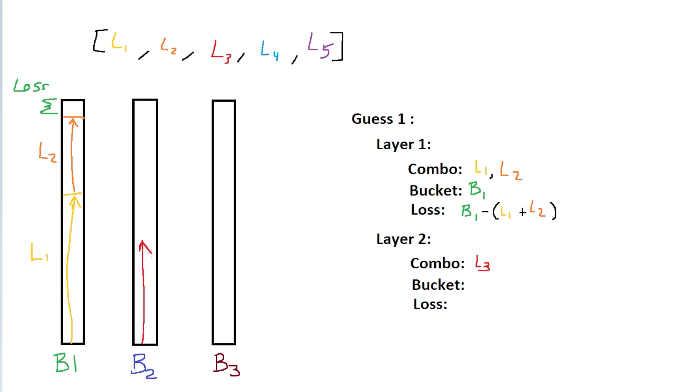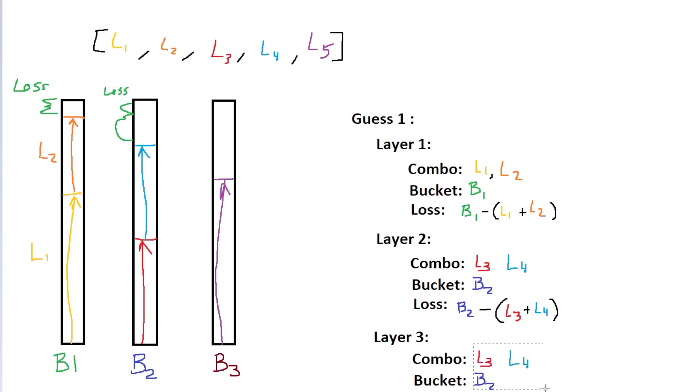The algorithm will go guess by guess, layer by layer, checking all possible random combinations of cuts per bucket, and determine which solution generates the least loss in all but the last bucket. Obviously this might take forever, so when we reach a combination that has less than 90% loss in any bucket but the last, we discard this guess. This will still take forever, though, if you provide too many lengths and too many buckets.